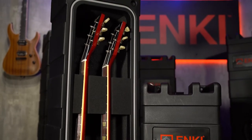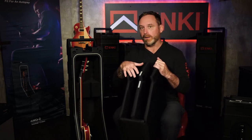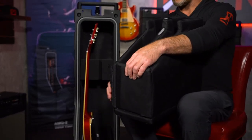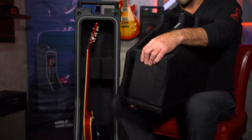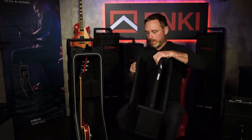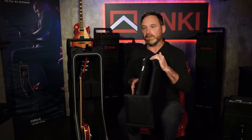We really wanted to make it so you could dial in the fit exactly the way you want it. To create the space for a thicker guitar, we recommend removing an outside panel. The outside panels on these inserts are velcroed together, so you can remove and replace them as many times as you want. You simply un-velcro the outside panel, set it to the side, and inside the case you have created the space you need for a thicker body guitar.